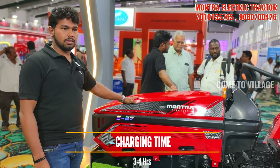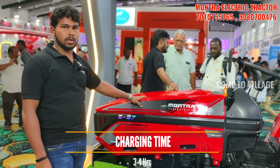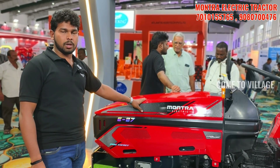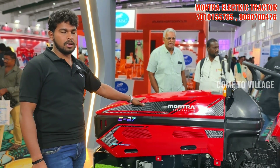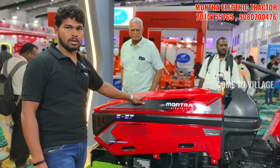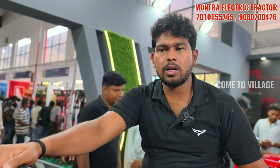We use 4 to 4.5 hours in the agri field, for applications like cultivator and plough. For trolley applications, we use 4 to 5 turns. We get 6 to 7 hours working time.